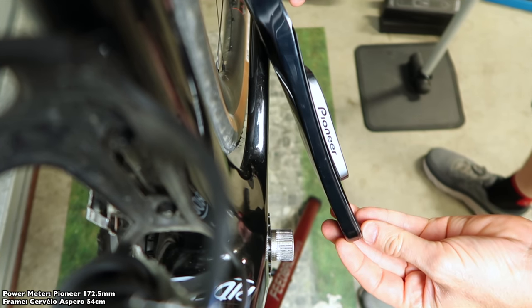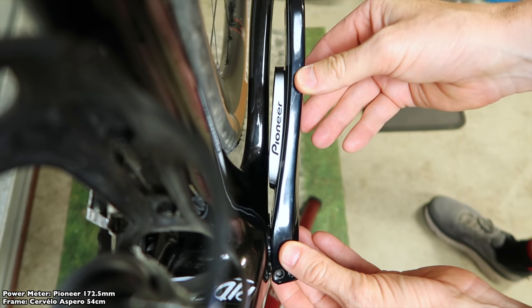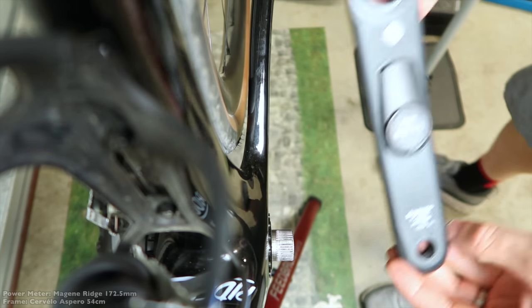Next up is a Pioneer unit with an absolutely massive pod, and as expected, that's a no-go. It's touching the frame, so it comes straight off — not a good solution.